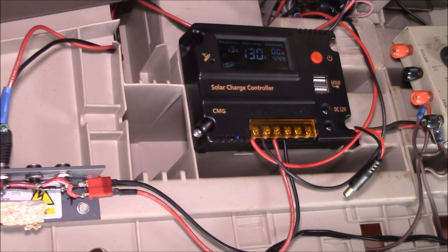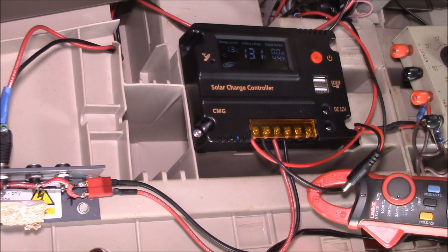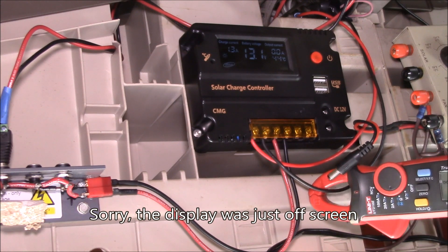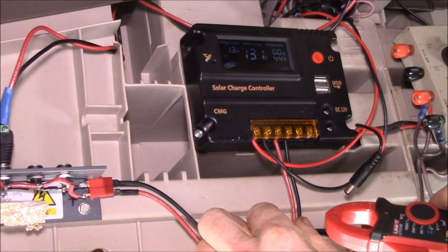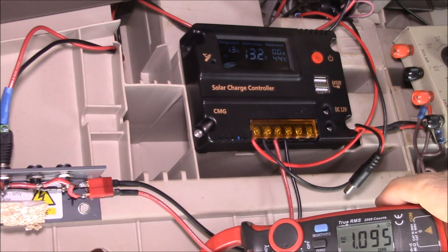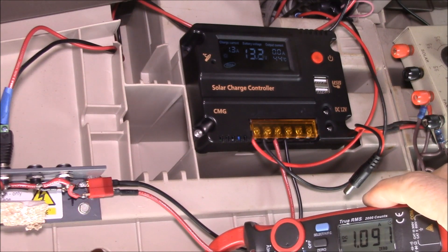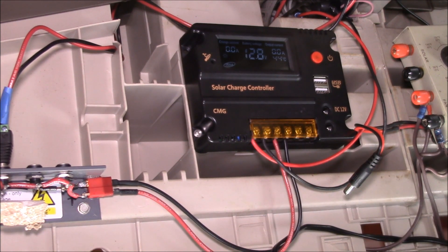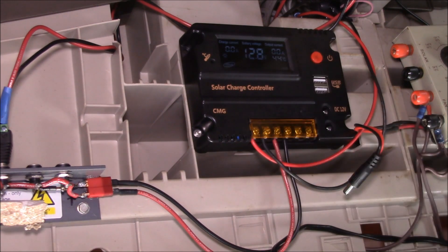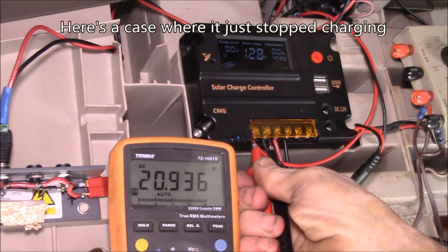I've got the battery voltage pulled down a bit. Unplugging my DC loads, zeroing the meter — the controller says 1.3 amps charging. My clamp-on meter shows 1.16 amps coming in from the panels, and on the charging side I'm reading 1.1 amps. That's about 50 milliamps difference, and quite a bit lower than the 1.3 the display shows. Now it's dropped to zero charging current with about 21 volts on the solar — it's actually stopped charging.